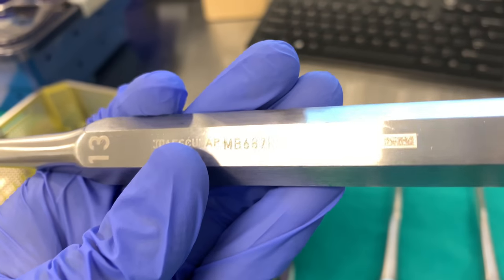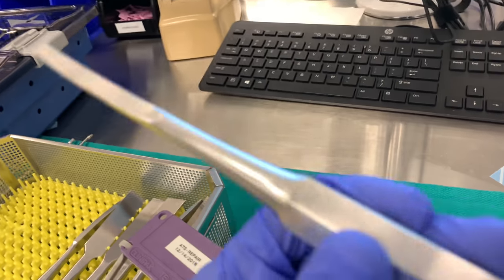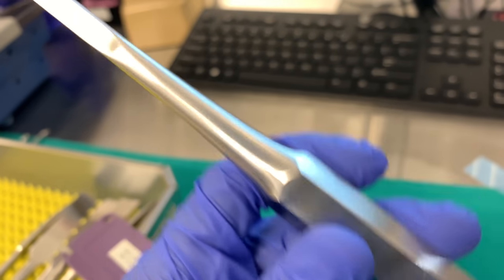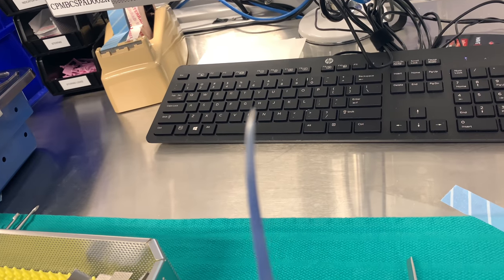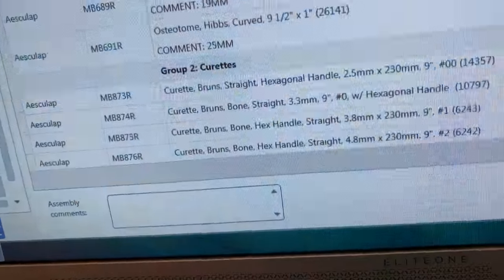This one's curved. 687R — 687R right there. And this one is 1/4 — this one doesn't have a code but this is 1/4 and it's curved.